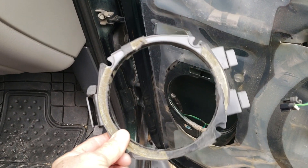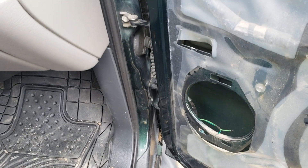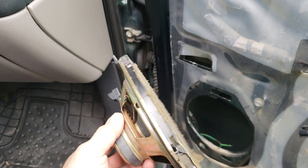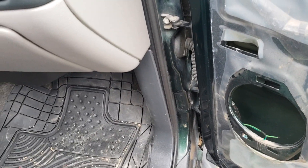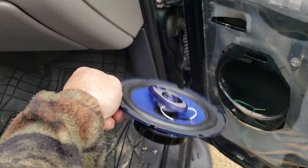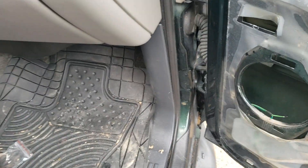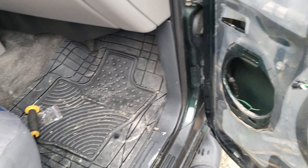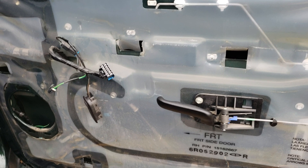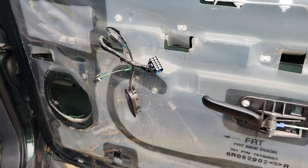I'm going to try to use the old ring and just pop it back in there, but I don't know if it's going to work. Here's the one that just came out. These are the speakers I'm going to replace — six by five and a half, 350-watt four-way. It sounds good on the other side. I'll be right back after I put this back together and show you more.